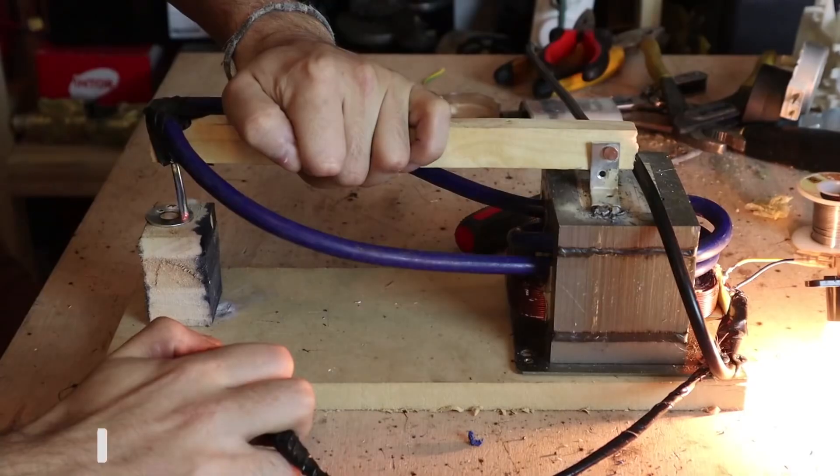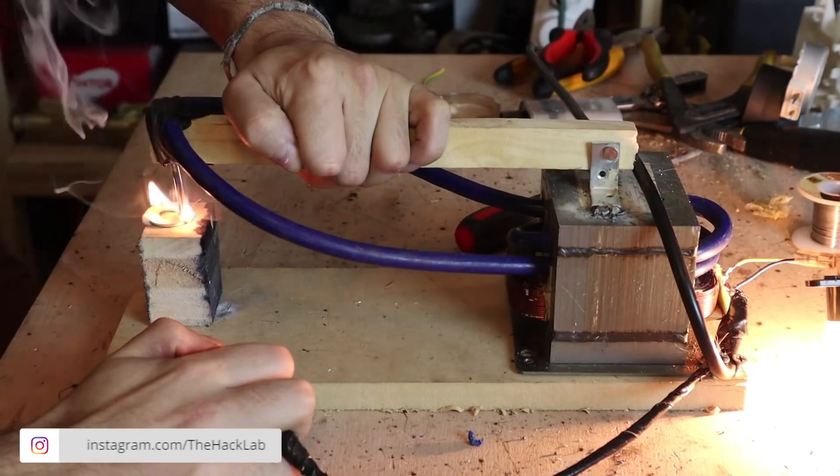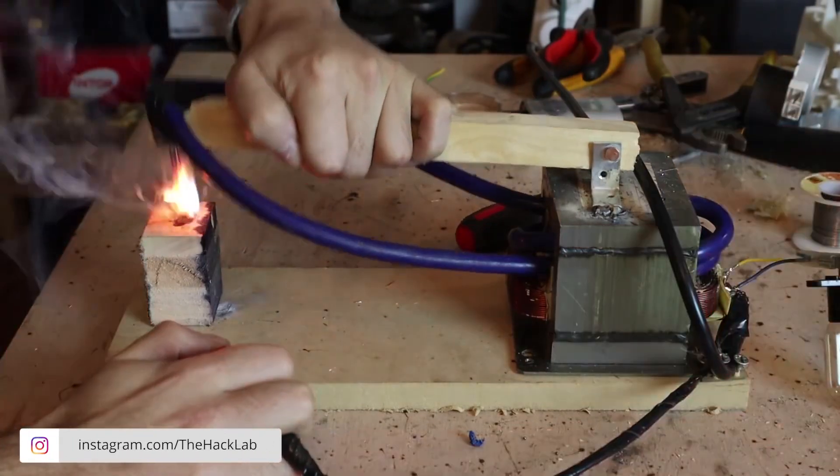Hello, today I'm going to show you how to make a valuable and expensive tool with just a very economical part of a broken microwave.